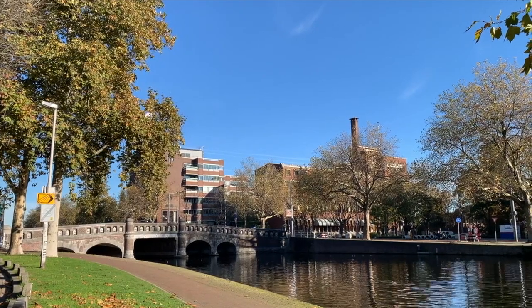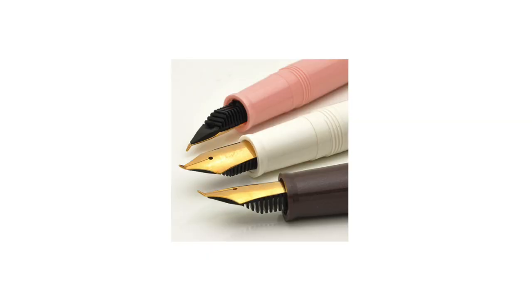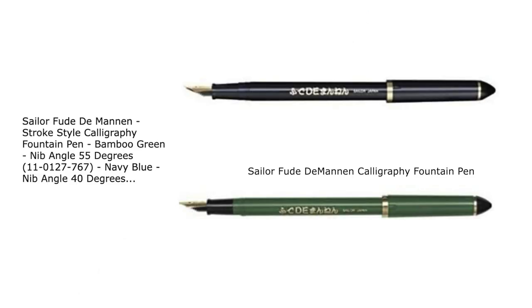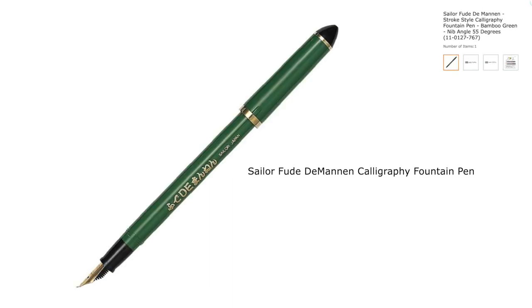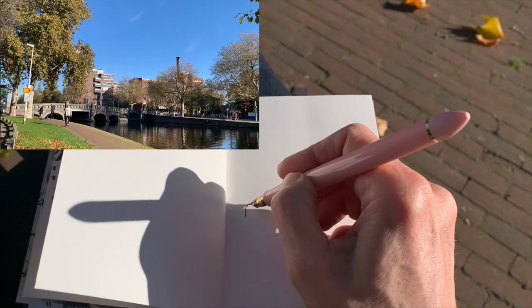I'm using a Sailor with a Fude nib at a 40-degree angle. It's a pink edition — it might be a special edition; it was gifted to me, what a wonderful present. You can find these Sailor 40-degree angle Fude nibs — they are dark blue — and then there's the 55-degree angle which are green. My pen is not flowing right away because I was fiddling around a little bit before filming.